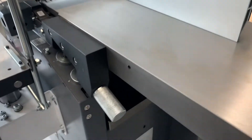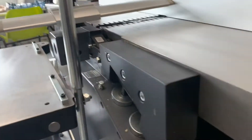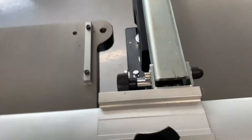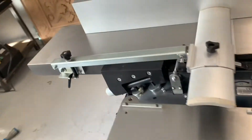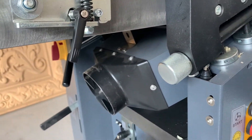Adjusting the infeed table is done by way of this metal knob here. To reduce the height, we use the gauge next to the planer infeed and pull it back down with one knob — dead simple. There's also a knob for the outfeed table, but that shouldn't require too much adjustment.